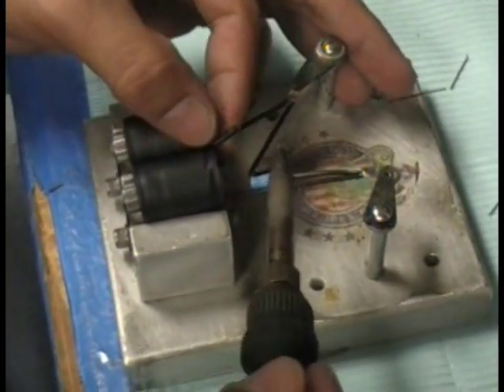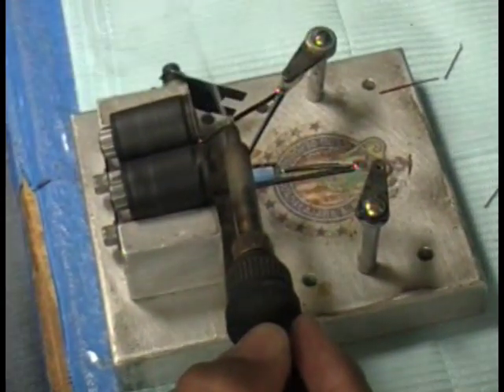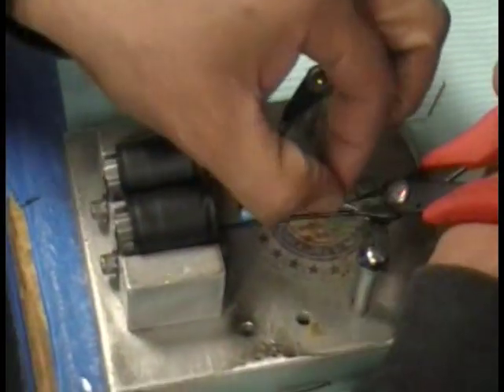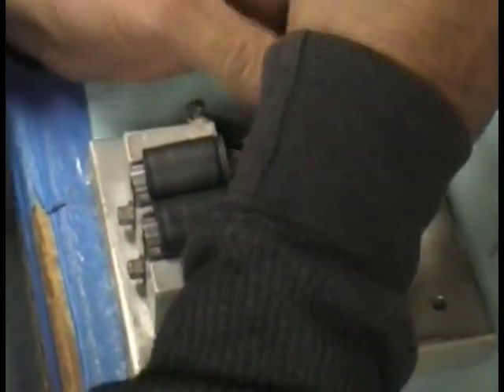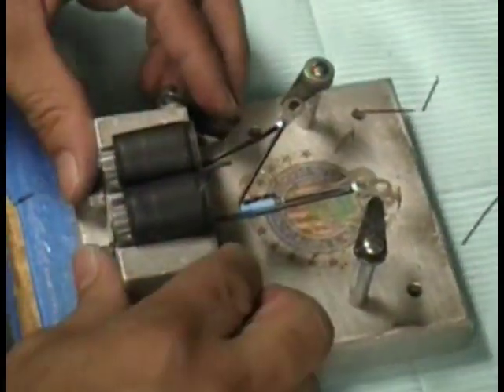The capacitor he put on there is a 25-volt, 47-microfarad. I don't believe you need anything more or less than that — that's what they've been using for 50-plus years in the tattoo industry and it still works today, so I wouldn't change it.